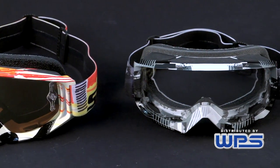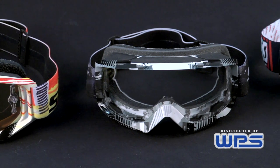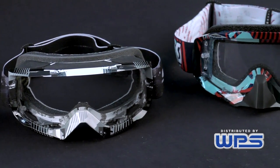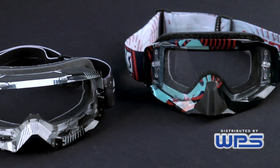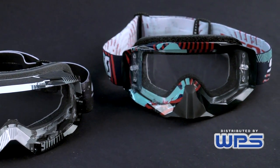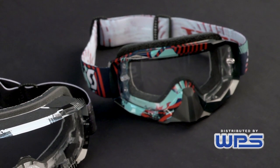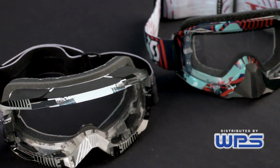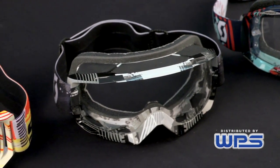Realizing the success of this Fitment system, we've adapted it to three different styles of our goggles. The first one is the Hustle, and then we have added it to the Tyrant, and then with a brand new goggle called the Split OTG, which is an over-the-glass model — the first high-performance over-the-glass model in the marketplace.